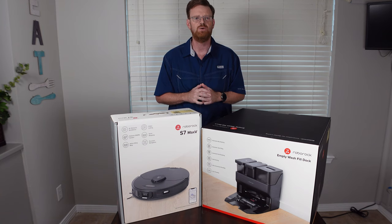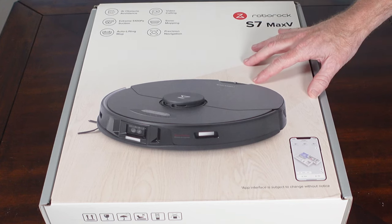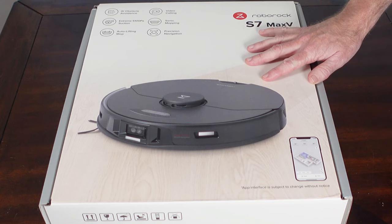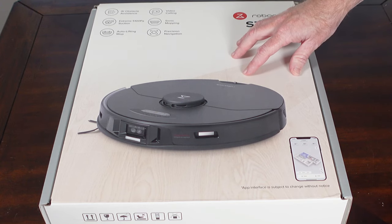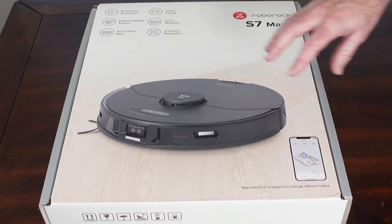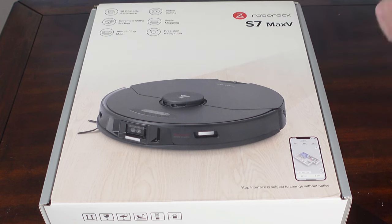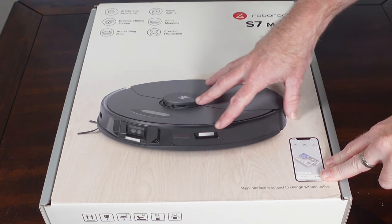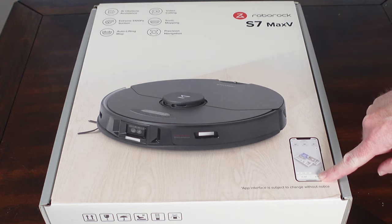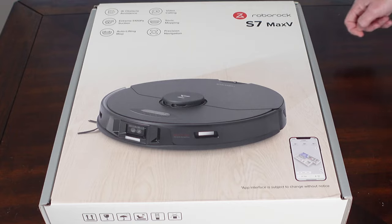Let's go ahead and jump into the unboxing, starting with the S7 Max-V. Now this is a pre-production model. It won't go on sale until a little bit later in the second quarter from what I've been told — no exact date yet, at least in the U.S., so some things could change. The box looks really nice with good colored graphics. It does show the app with a 3D image — the 3D map of the house is something new with the S7 Max-V.